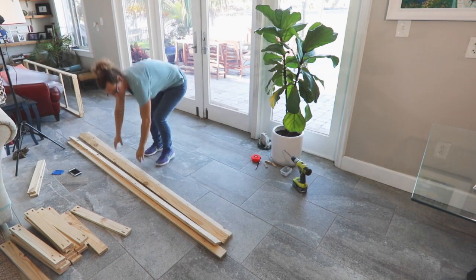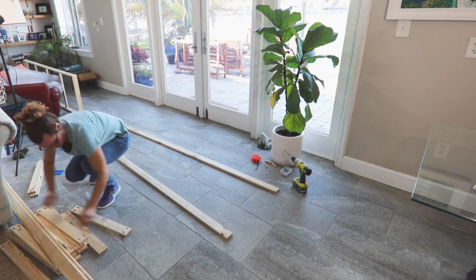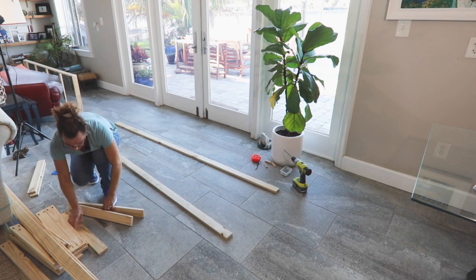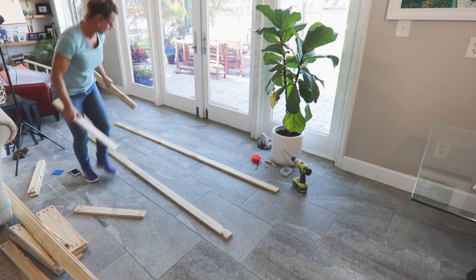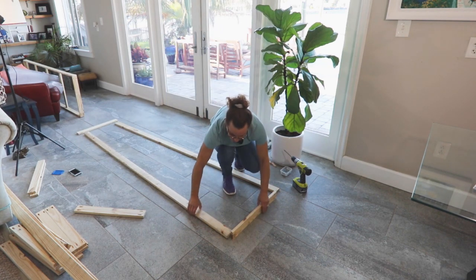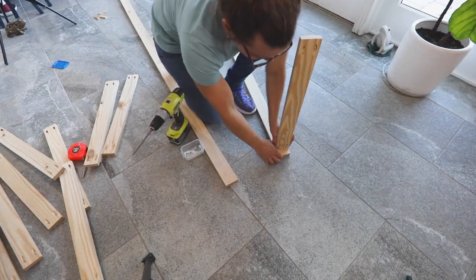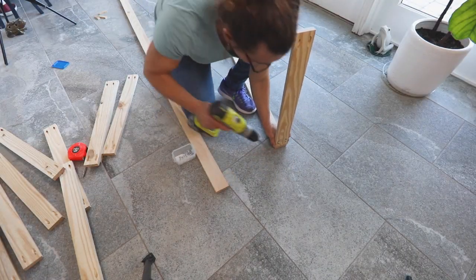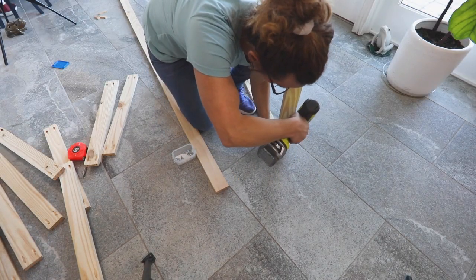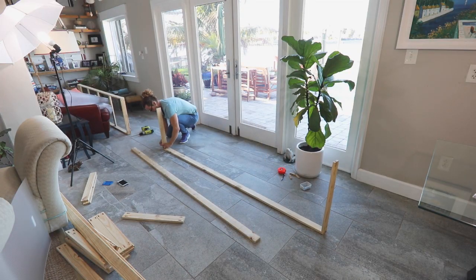Starting with the outside of the first panel, place two long stiles and two short rail pieces on a flat surface. My workshop is really small, so the best place for me was on the floor of my house. Place the top and bottom rail so the pocket holes face outward, and attach these with 1-1/4 inch pocket screws. Once one side is done, flip the frame over and connect the other stile.